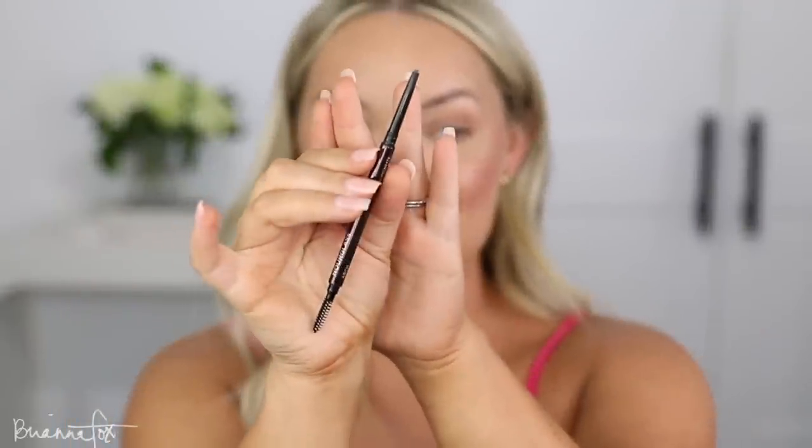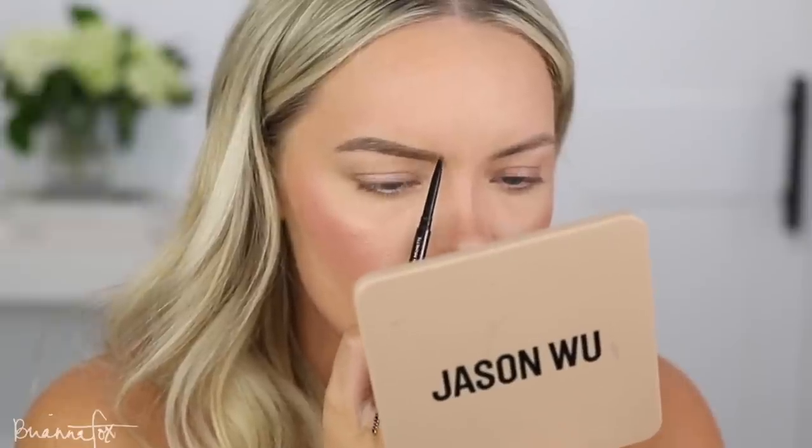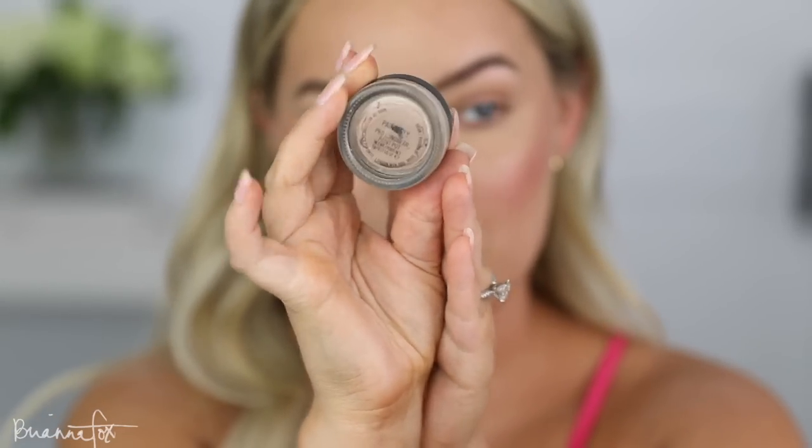I want to try the Hourglass Arch Brow Pencil. I used to use this all the time but never repurchased when I ran out. This is in Dark Brunette. My brows are filled in — the color actually ended up working out pretty nicely. I thought it was going to be a little too cool and too dark but it's working fine.